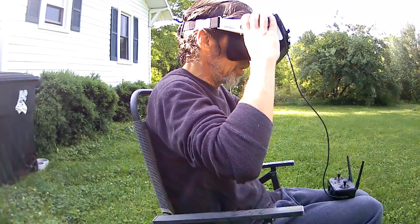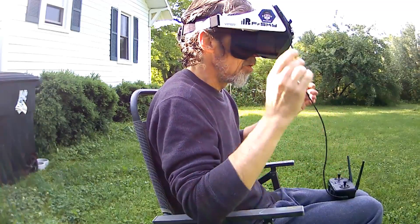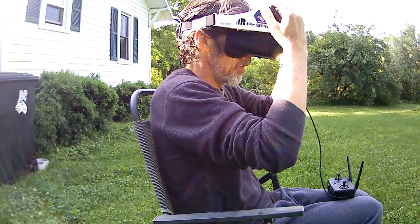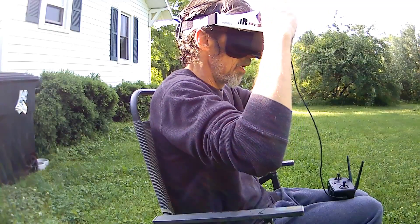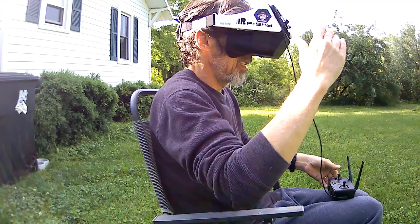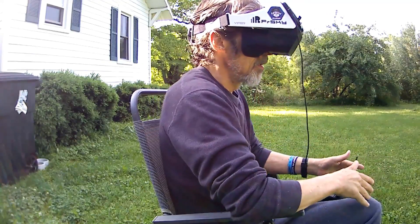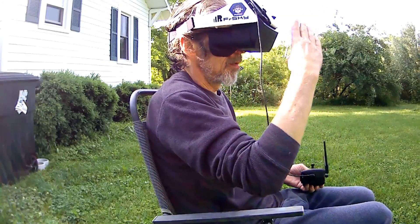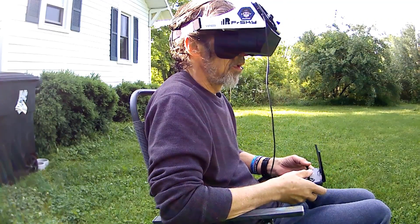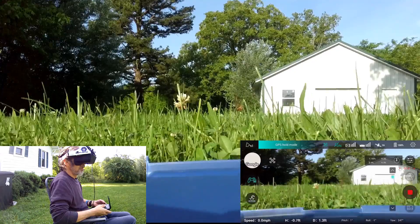Okay, I can see all my telemetry, so it looks like I'm good to go — I just wish it wasn't so windy. I'll bring this down a little bit. Got 16 satellites, says my battery's at a hundred percent. All right, here we go.